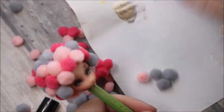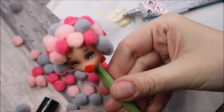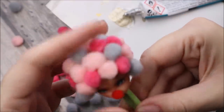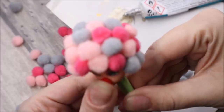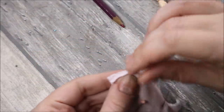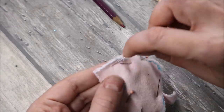And don't forget a tiny red nose! I've made a cute and fluffy jumpsuit for her and decorated it with the same pom-poms.